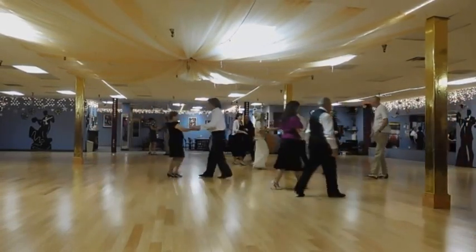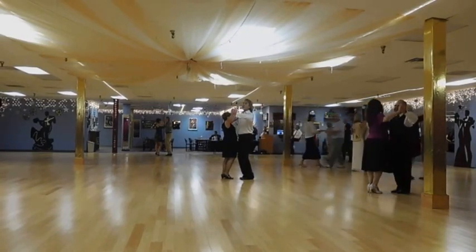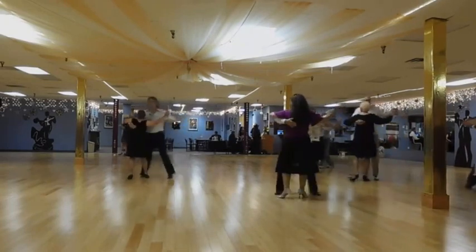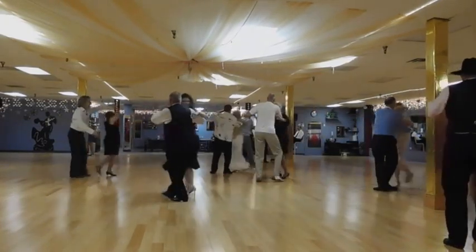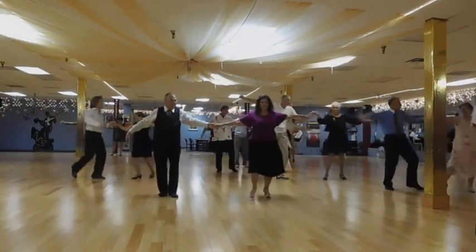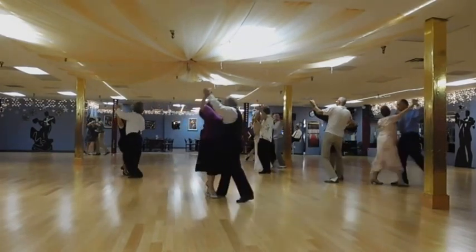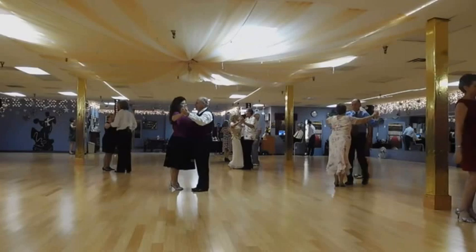Let's try it one more time. Ready? And slow, slow, quick, quick, slow, quick, quick, around through the middle, and open. Step, connect, step, connect, tango, close, corte, and tango, close. Fantastic. Go ahead and shift.